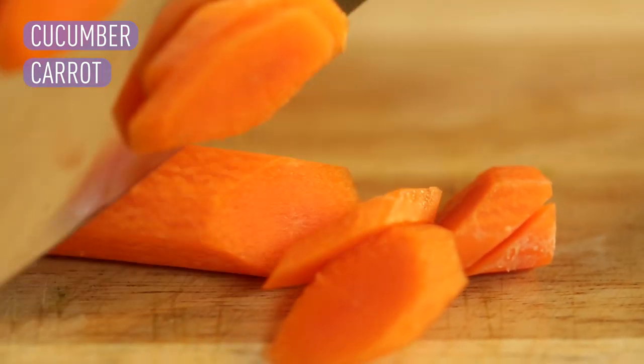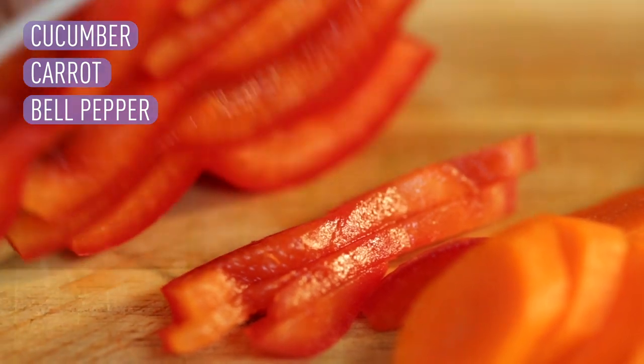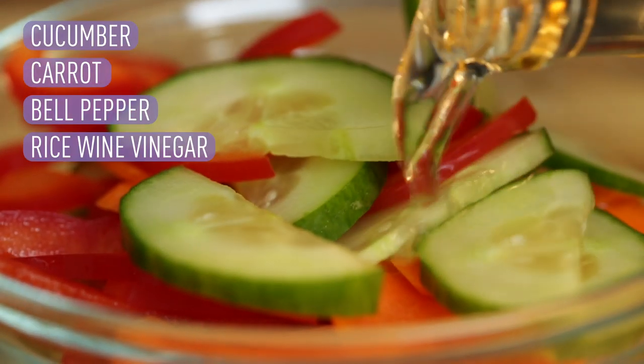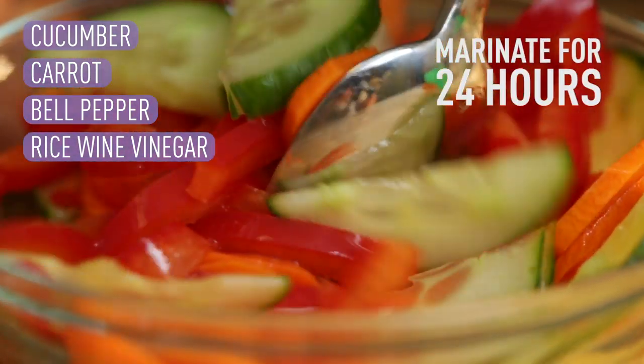Next, we're gonna slice up our carrots — same thing, make them bite-size. Last up, we're gonna slice up the bell peppers. Putting them all in one bowl and pour your rice wine vinegar over there.